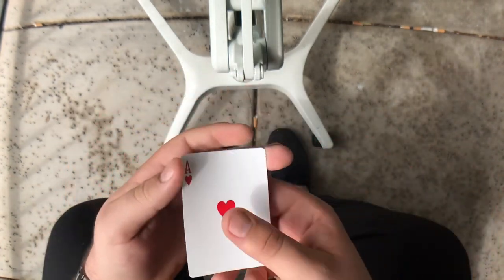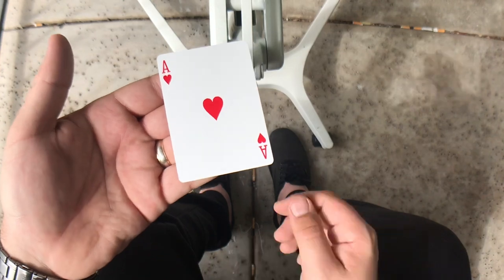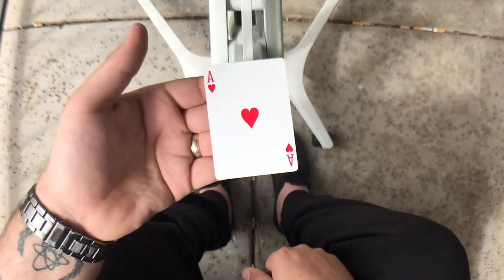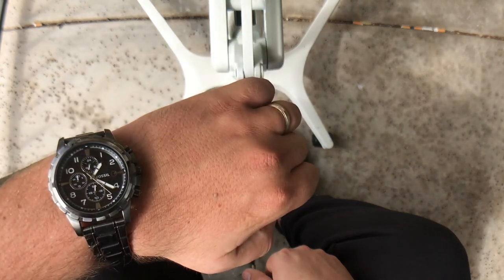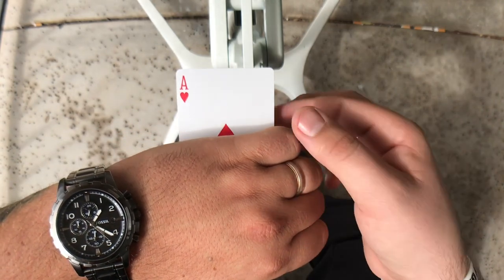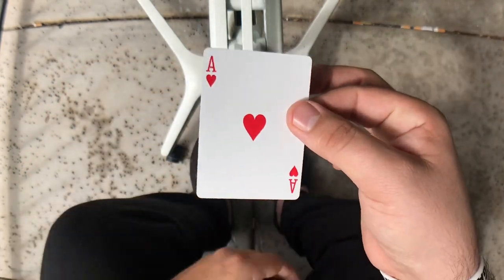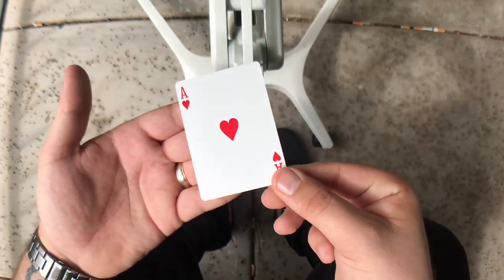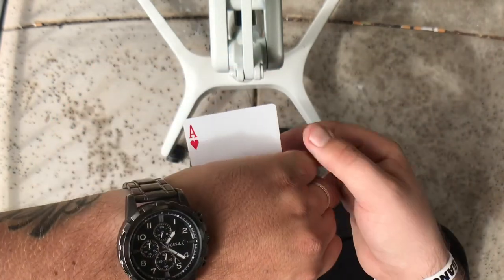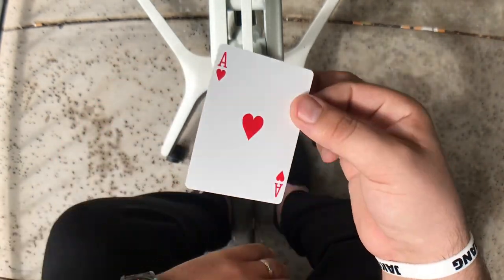If you're just doing it for the camera, you can show the ace of hearts — you can force it on yourself just to make it look like a random card. Either way, you have the ace of hearts, and what you're going to do is put it at your fingertips. Once you do that, you're just going to pivot your wrist inward towards you, grasp, and then take your thumb and push the card out. You're going to want to do this a couple of times — take it, fingertips, pivot inward, push out with thumb — and it's going to look like you're just pulling your ace of hearts out of your hand.